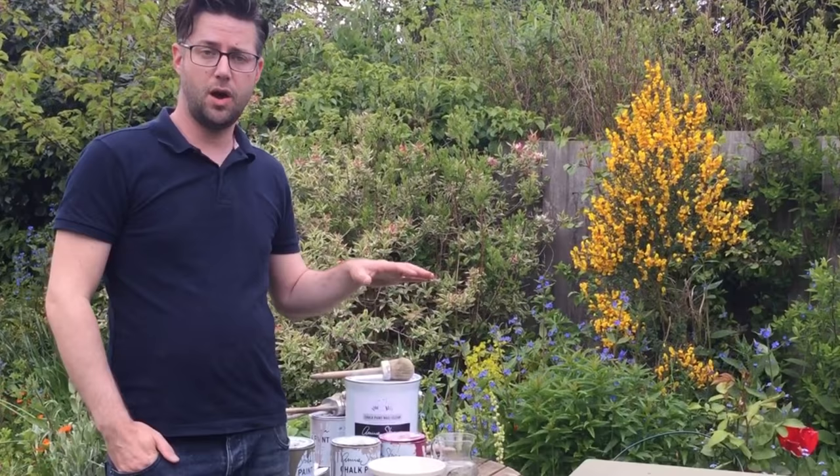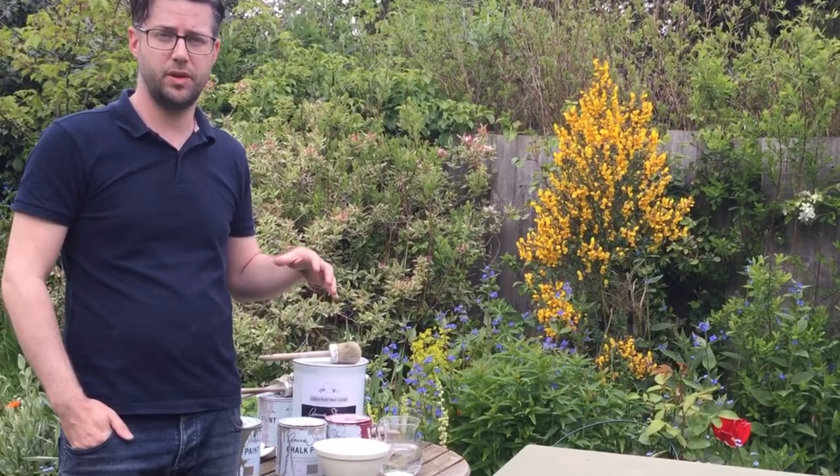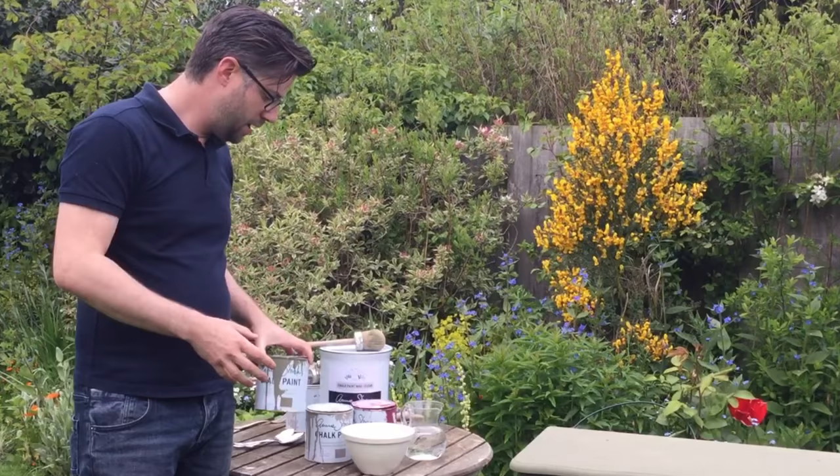Now the base coat of the olive is on the piece of furniture — about one full coat, maybe a little bit more, one and a half. We're going to start, whilst it's drying, to mix up a colour wash that I'm going to apply to the top. The colour wash — I want it to be very similar to the olive, I just want a variation in tone. So I'm going to use olive as my base, French linen, and a bit of burgundy.